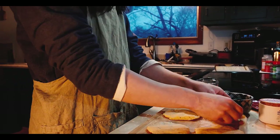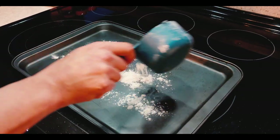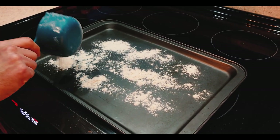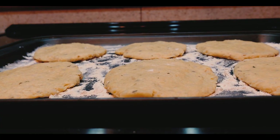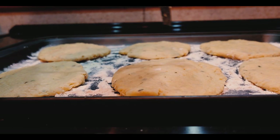Then we're going to place them on our baking tray, which has been floured. The recipe calls for using cornmeal to keep the dough from sticking to the tray, but we didn't have cornmeal so we're substituting flour, and it worked just fine. The last step is to poke the tops of the breads with a fork, just to keep them from rising too much, and then stick it in the oven for 15 to 20 minutes.